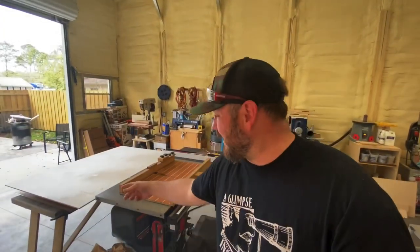Moving forward I'll give you more updates. I've got some projects coming: an outfeed table for my table saw, a drill press, and a mobile workstation. Those are some of the things I have on deck. My name is Chris — this has been a glimpse inside. I'll see you guys on that next project. Until then, take care.